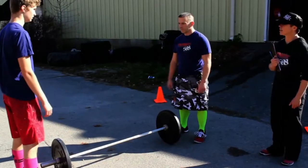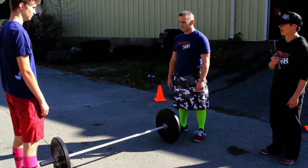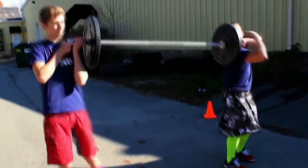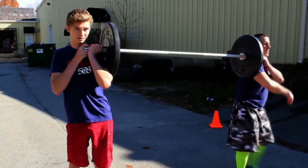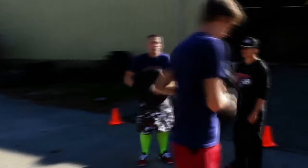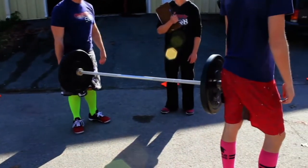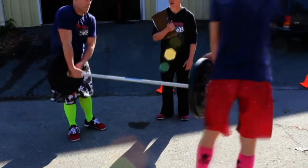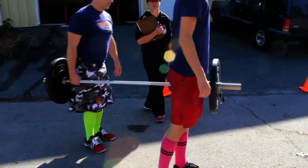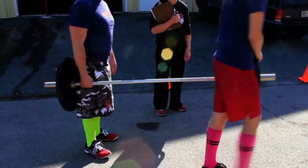Once you reach your barbell, you and your partner may choose to carry it any way that you see fit. Go ahead and put it up on your shoulders — I would face the same direction. You may want to have it at a hang position. You can hold it from the outside or from the inside of the barbell. At all points, you and your partner must both be touching that barbell. And go.